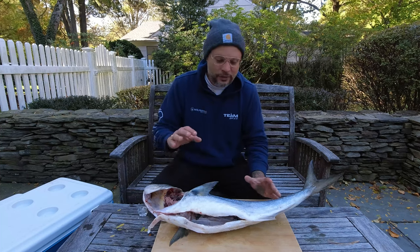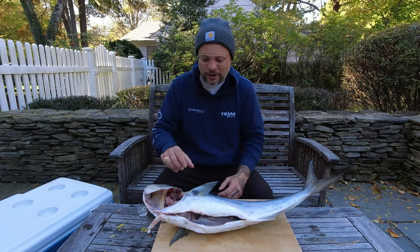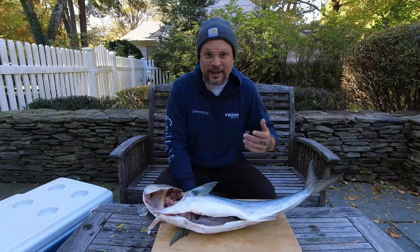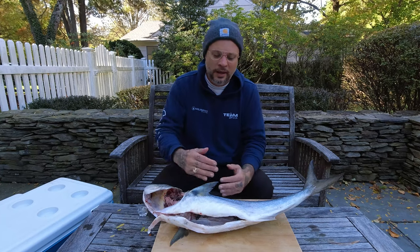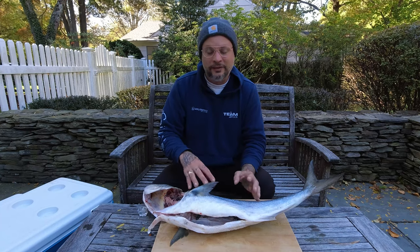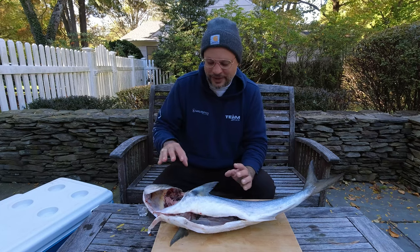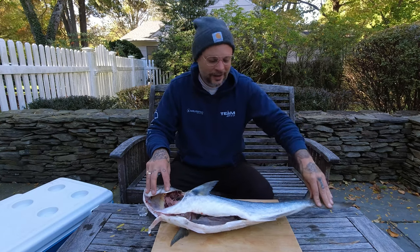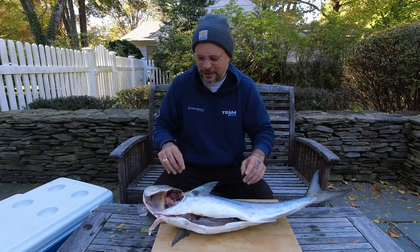If you get a bluefish, they fight so hard and when they fight like that they end up building up a lot of lactic acid and getting the blood pumping. When you land them, if you don't bleed them right away that blood spreads and it does give them a very oily taste - which I like. But what we're gonna use in today's episode is just the collars, the head, and the tail. Let's cut those off now.